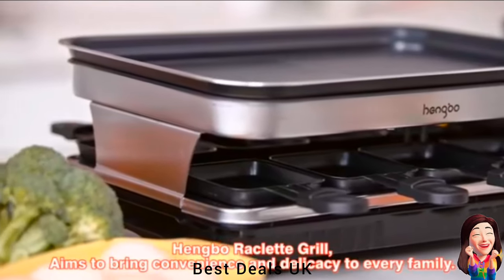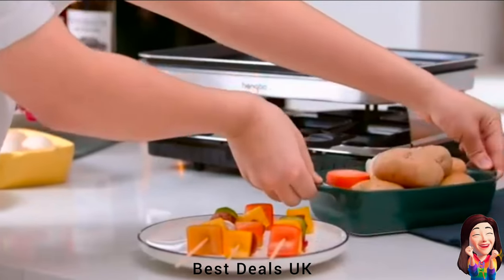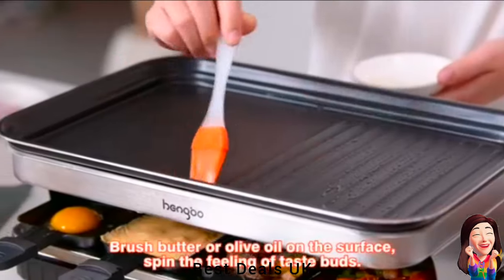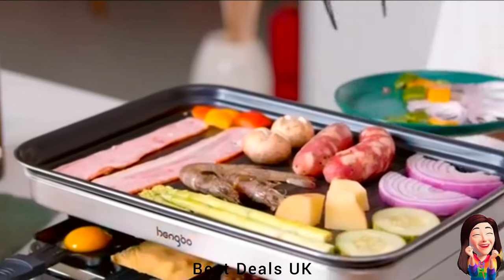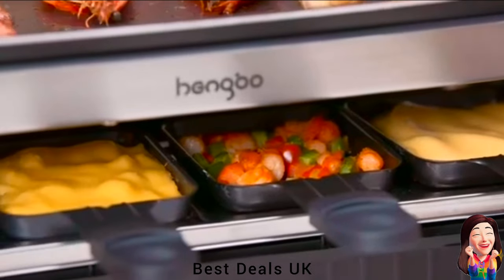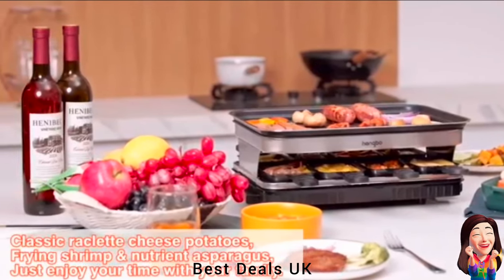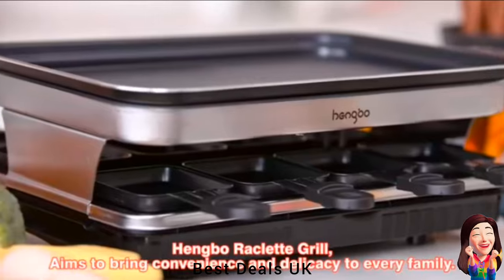17. Grill: The ridged section is ideal for char-grilling slices of steak or chicken, or vegetables like peppers and courgette. You only need a tiny amount of oil to get your cooking started and any excess fats are channeled away from your food. The flat, smooth round area is perfect for frying eggs, cooking tomatoes, or even creating mini crepes. Edgestep design can effectively prevent oil from spilling out, keeping the pan and table clean. Product link is given in the seventeenth link.